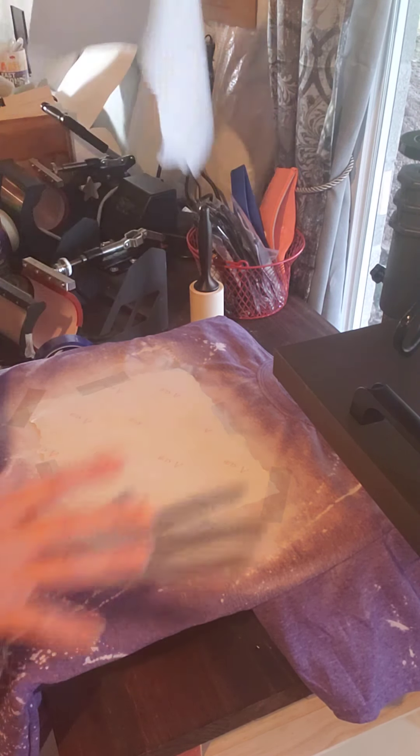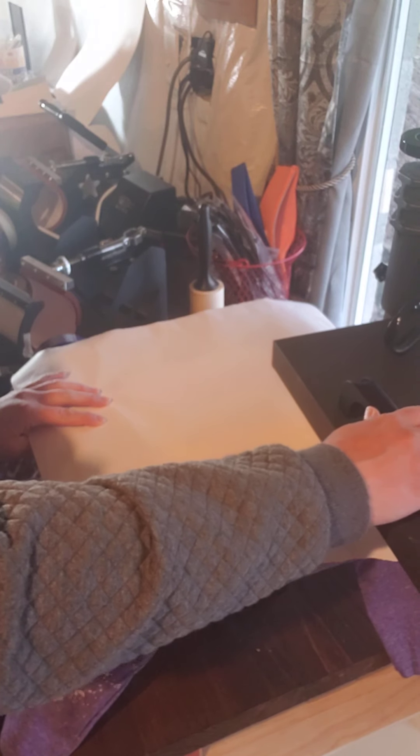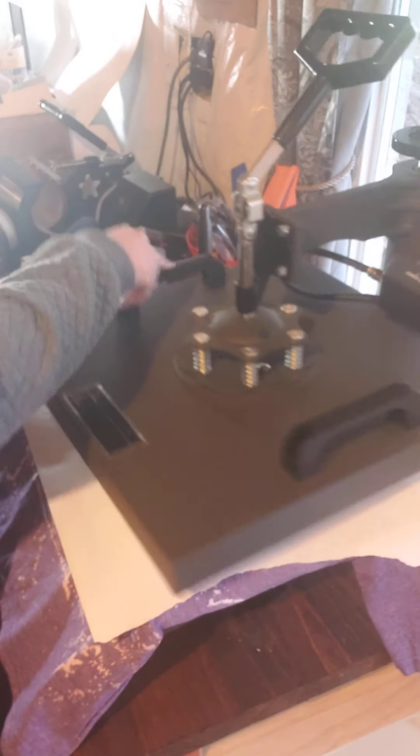What I'm gonna do is take a piece of butcher paper and put it over the image, push my bottom platen in, and press this. I have my heat press set at 390 degrees for 50 seconds with a light pressure.